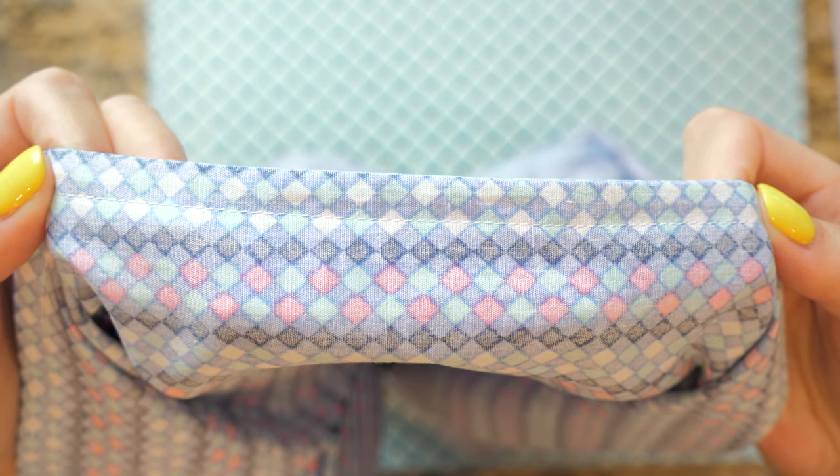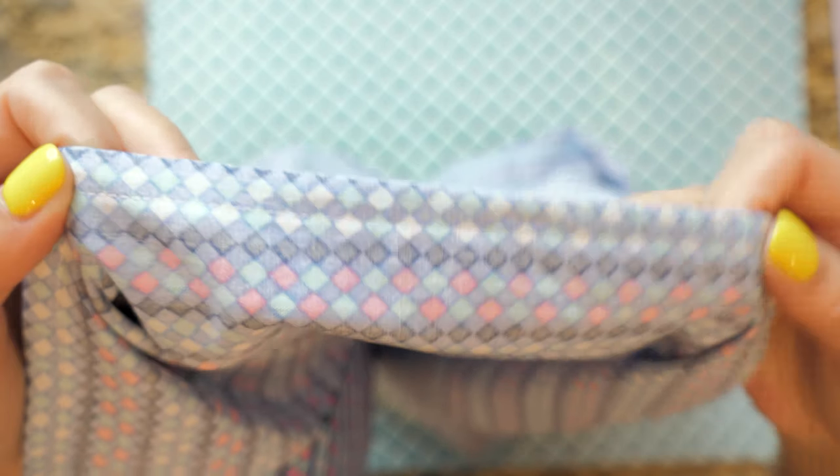A finished french seam looks like this. Flip the pillowcase right side out again and we're going to add a french seam to the shorter side now, repeating those same steps.